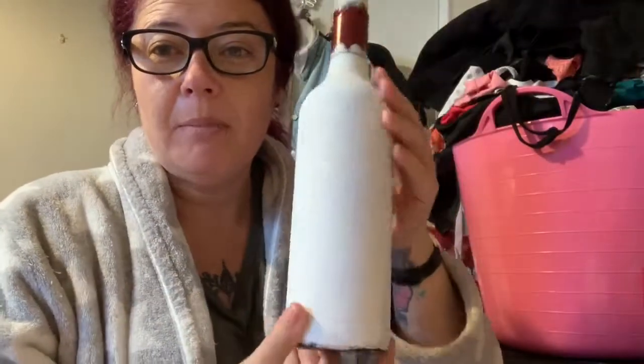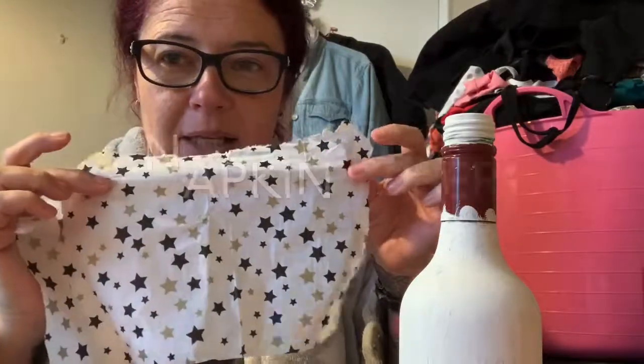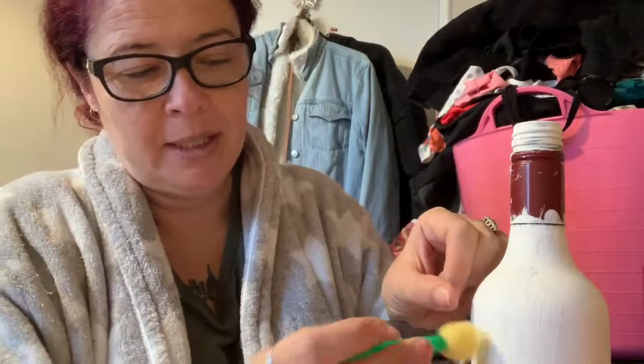You get an old bottle, paint it with white paint — you can do one or two coats — wait for it to dry, and then put a very thin layer of tissue paper on. You get some Mod Podge glue, which I got from eBay for a couple of quid, paint the glue on, put little bits of tissue on, paint it on with the Mod Podge glue with a sponge, then paint a bit over with the glue and cover the whole bottle. That's the decoration.